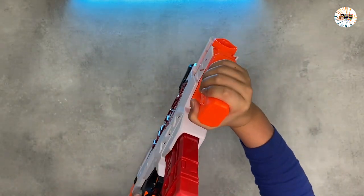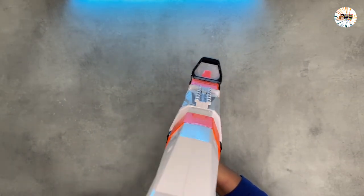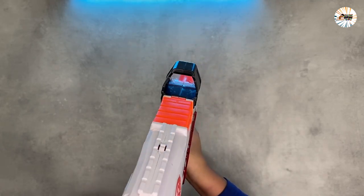The blaster comes with a removable stock to help you stabilize your aim, add the integrated side to line up your target, and includes clip storage built into the stock.